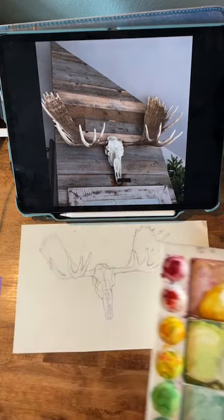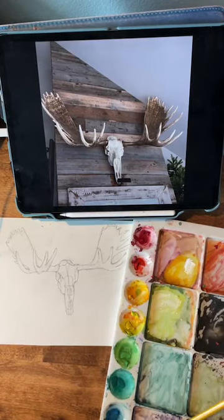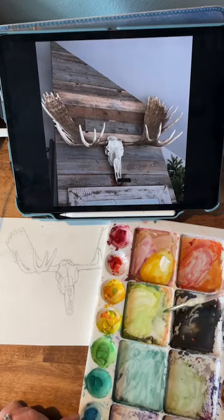So we need to decide what color we want to use for our shadows. I think I'm going to use maybe a purple, purpley blue for my shadows. So I'm going to grab my favorite paintbrush. I don't even know what kind it is because the label's worn off — it's not an expensive one. I generally use round paintbrushes because you can make very thin lines or very thick lines with them.